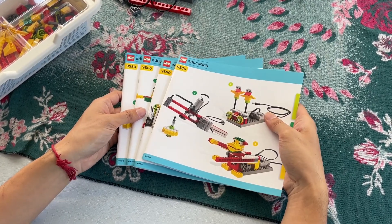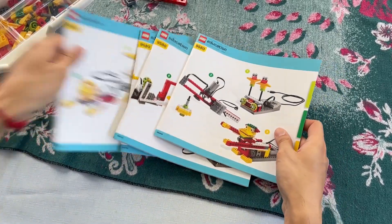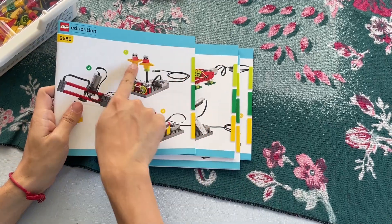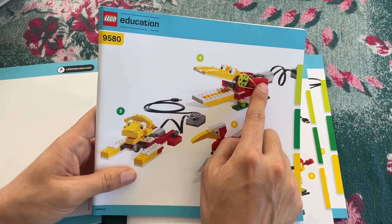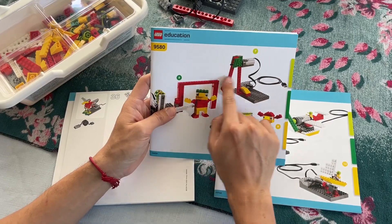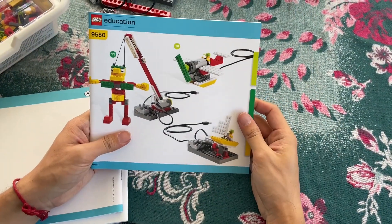The paper manuals come in roughly the same shape and size as the ones from the Renewable Energy add-on set, but the contents seem more logically arranged, with each book covering three unique models. Nonetheless, these physical instructions proved largely redundant.